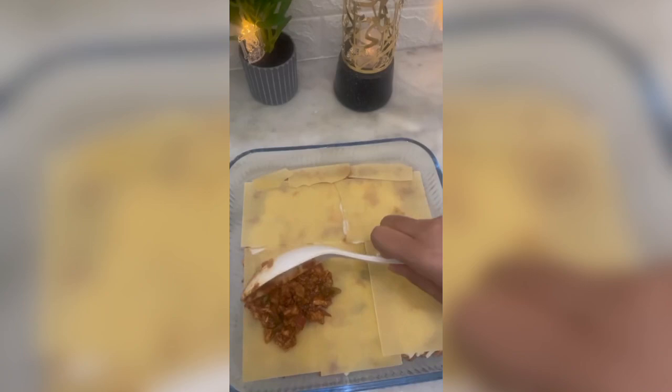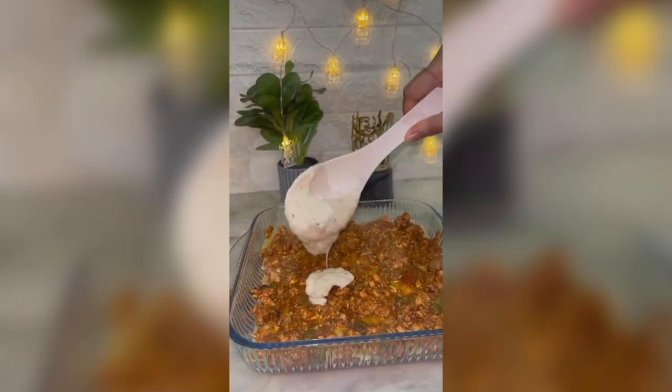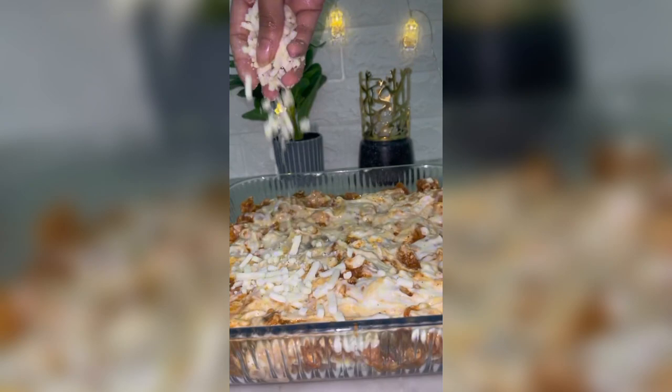We add chicken. We add the white sauce. You can use layers in the baking tray. We can bake this in the baking tray.